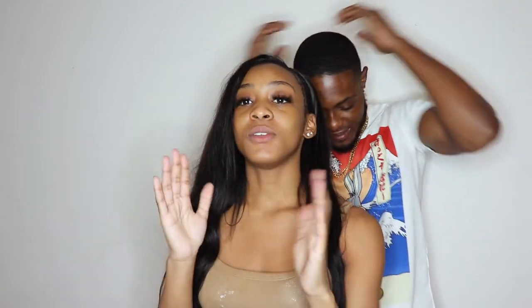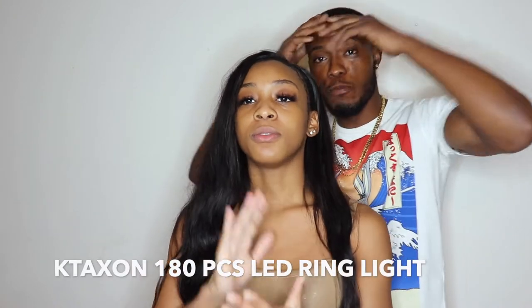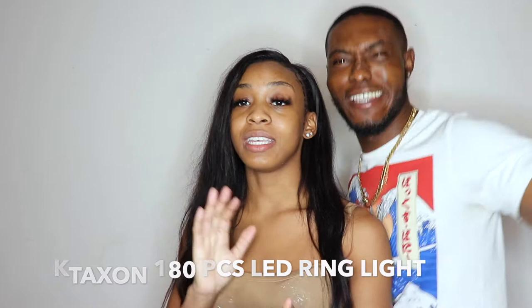So here you have it. If you guys need an affordable ring light — this was, I think, $52.99 on Walmart.com. Because I think you do have to order this; they don't have it in stores, of course. But yeah, it's very affordable.